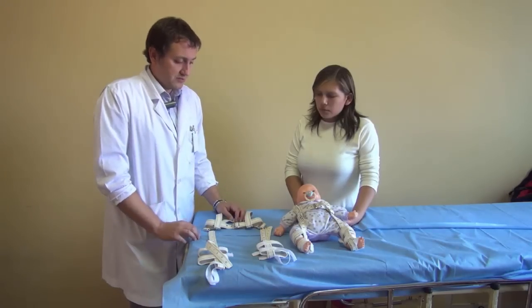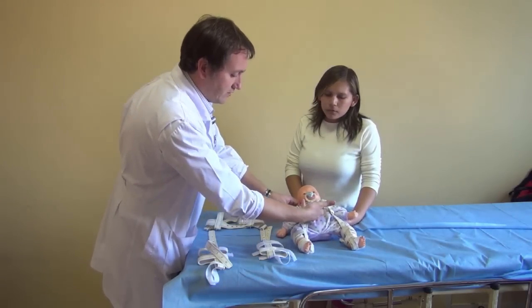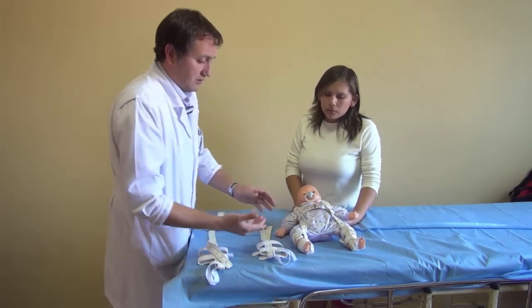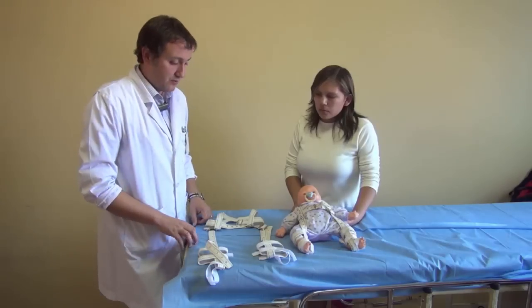We always tell the mother or father that three fingers must fit here — not too tight, not too loose — for a comfortable fit for the baby.